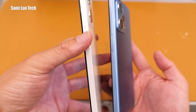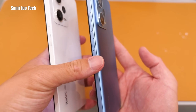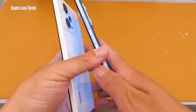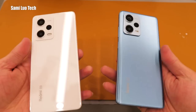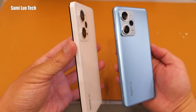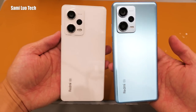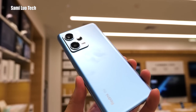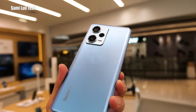Now moving to the back. The Pro is totally flat — no curves at all. But on the Pro Plus, it has curved edges, which makes it feel more comfortable. Maybe it looks less premium, but you can leave your first impression on which one is your favorite. I personally feel the Pro Plus feels better because of the curved edge design.